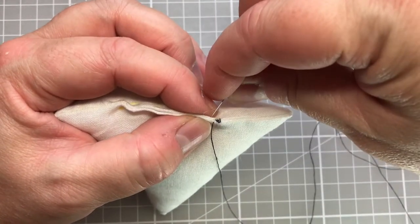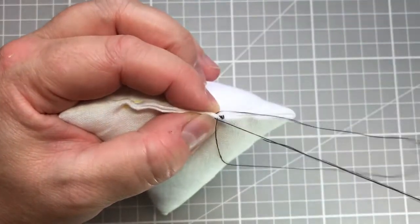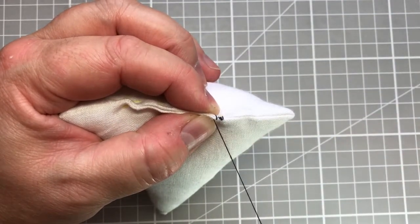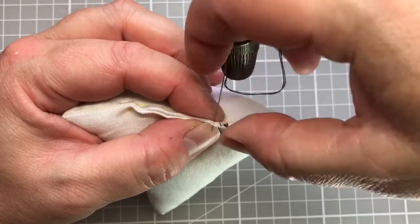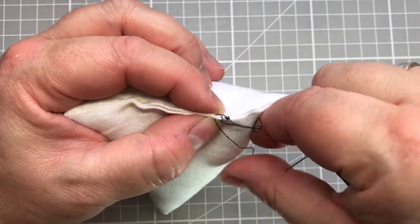I'm using about an arm's length of thread — enough to do what I want to do and allow for my finishing stitches and starting stitches as well. I'm just going to work my way along making small, consistently sized stitches if I can, and just keep repeating that process.